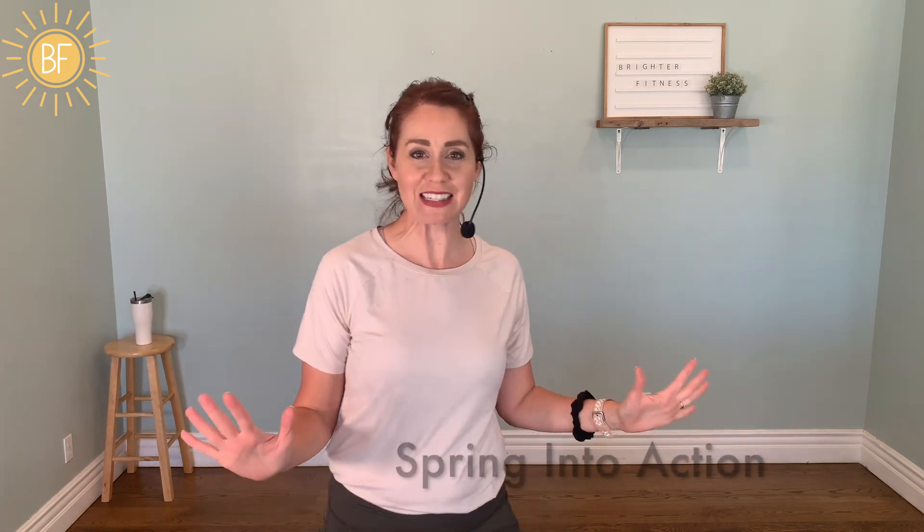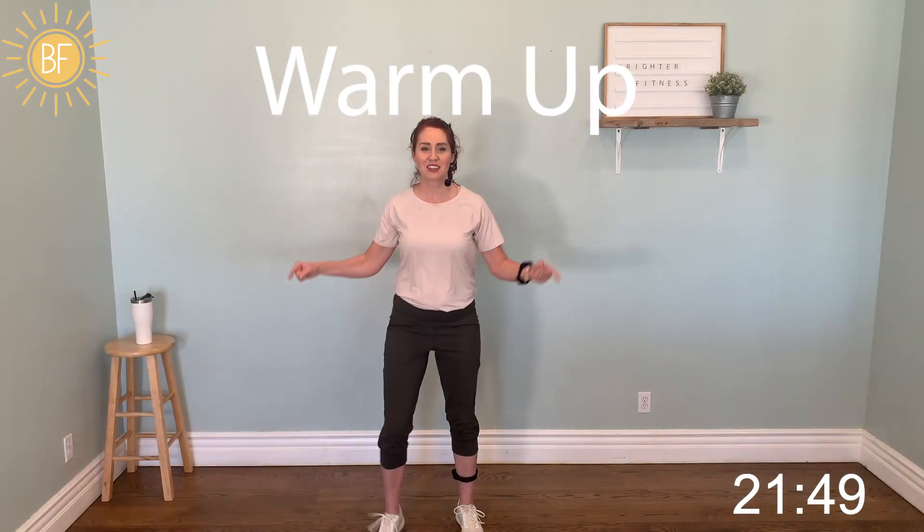Hey, it's Greta from Brighter Fitness, where you find fun cardio workouts that are challenging and uplifting. Today I have a great workout for you — Spring into Action. Let's get this music going. Me and you, let's go.